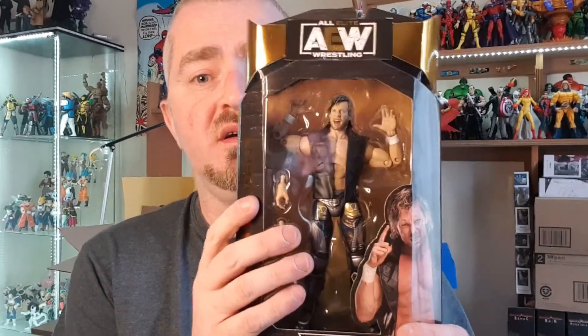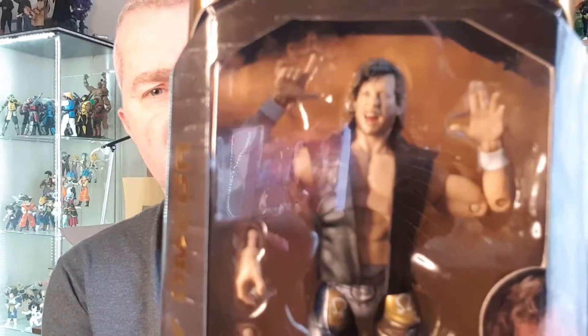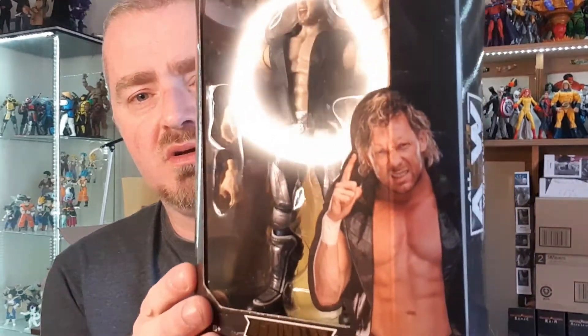Welcome to Brian's action figure reviews. Today we've got the brand new All Elite Wrestling collection Kenny Omega figure. This is the Kenny Omega figure we've been waiting for. The series one scratched the niche but wasn't the best at all, but the minute I saw the promo pictures of this one I knew I had to have it. It looks absolutely class and way more bang on than the previous one. This is number 28, so 28 figures in for them to get a proper Kenny Omega — considering he's one of the leaders of the Elite and one of the main vice presidents.